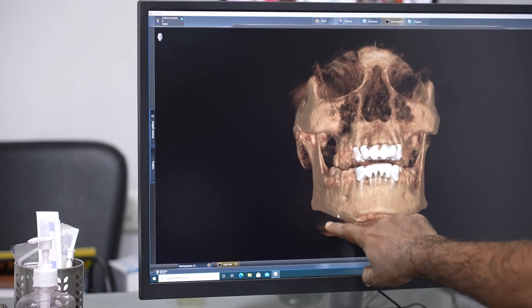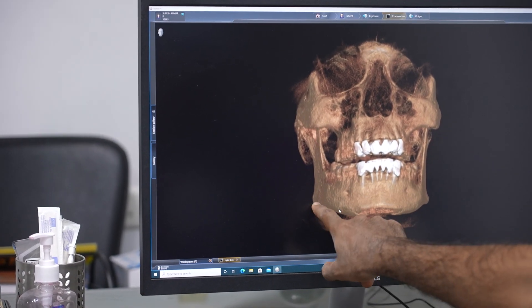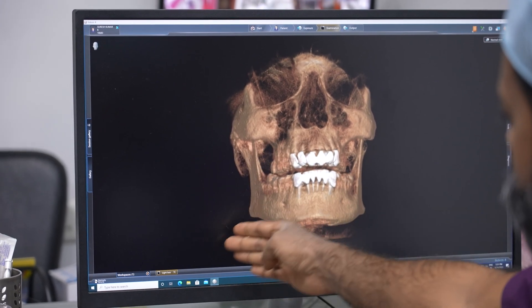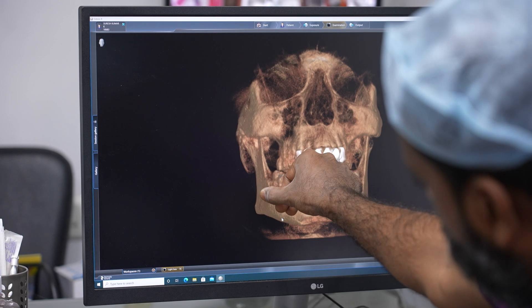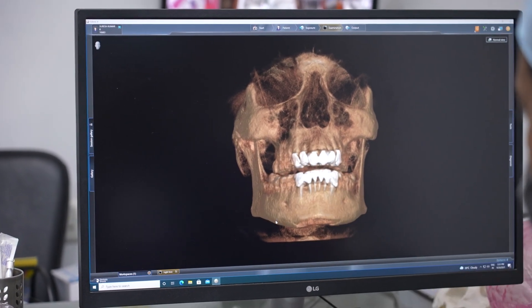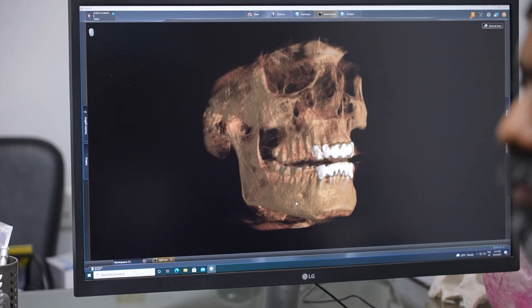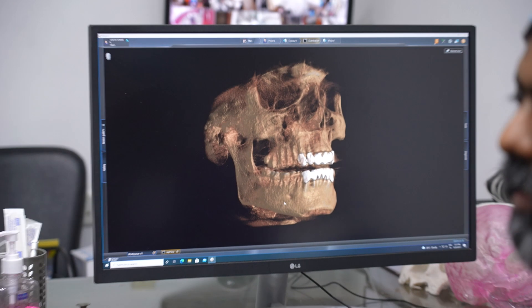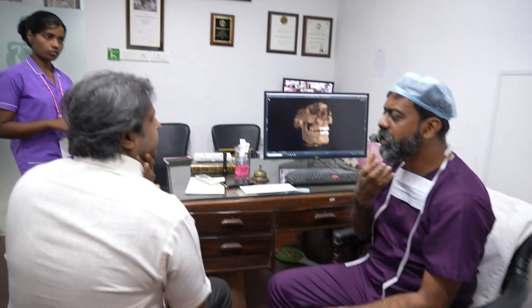That is an indication — there exists a muscle activity that's making this part of the bone grow, so this is very important. This is what we do first. After that, the loose skin is draped.